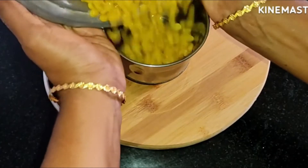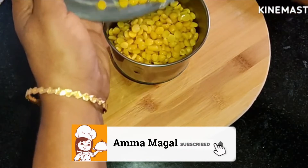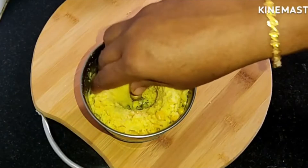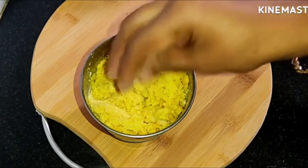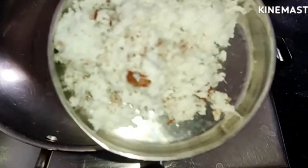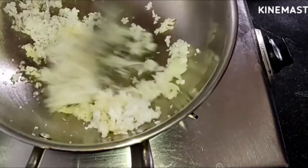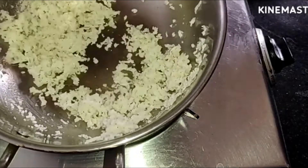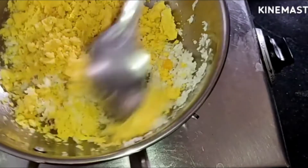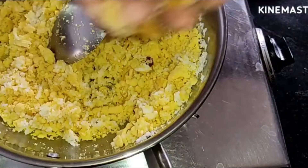We will mix in a bit of water. We will mix and mix in the water. Add the water.